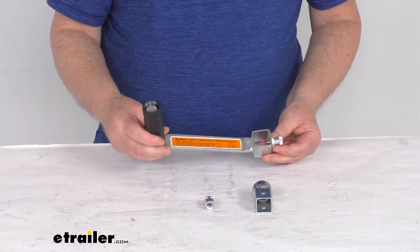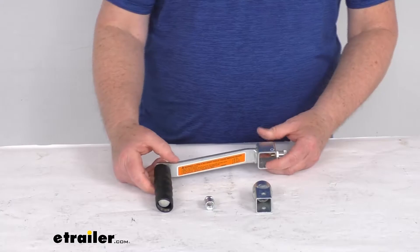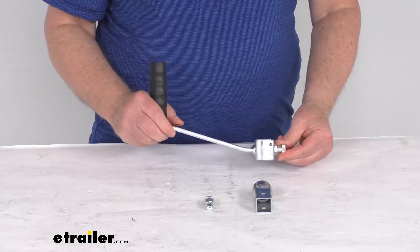Hello everybody, this is Jeff at eTrailer.com. Today we're going to take a look at this replacement removable handle kit for the Dutton-Lanson DLB series brake winches. This is a removable handle kit that includes everything you need to replace the handle on all the DLB series brake winches.